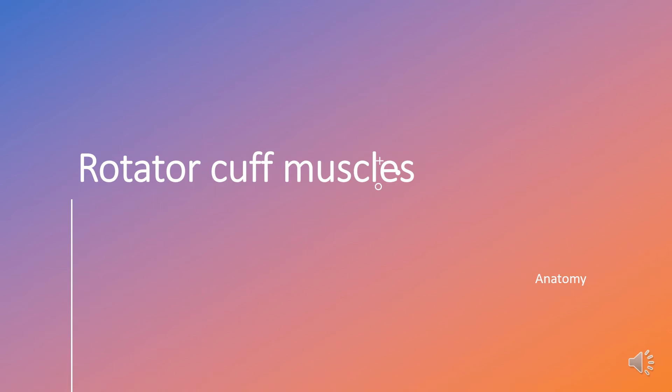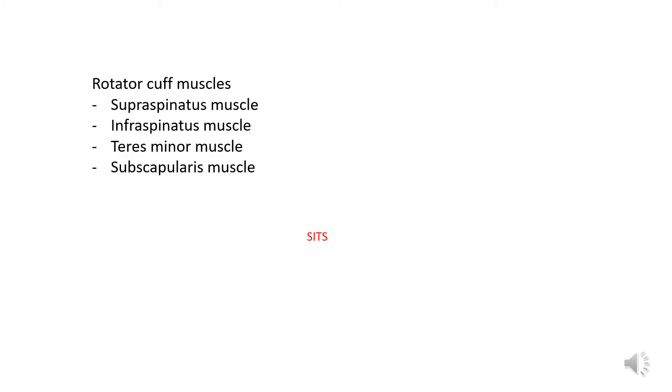Taking a look at the rotator cuff muscles. These are a group of muscles and tendons that keep the head of your upper arm bone firmly in place. The rotator cuff muscles is a common name for four specific muscles. They all originate from the scapula and then attach to the humeral head. These muscles act to pull the humeral head into the glenoid fossa, and their tendons also play a role of providing strength and stability during the motion of the shoulder.